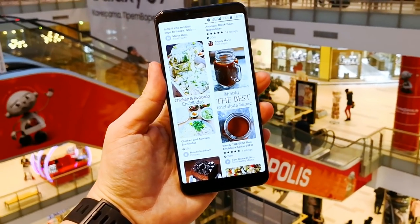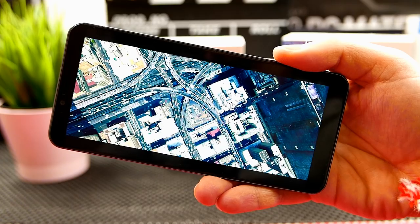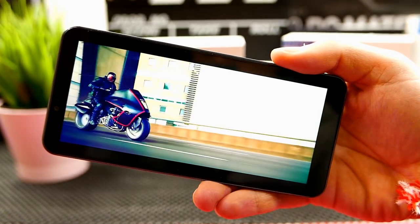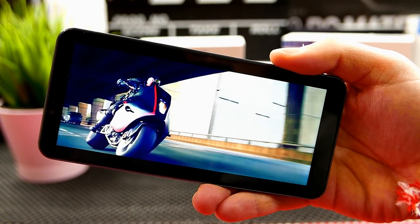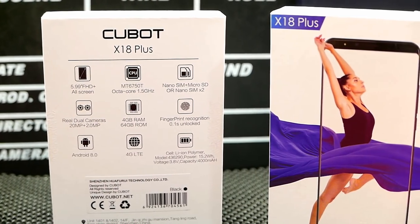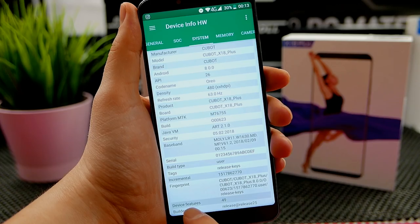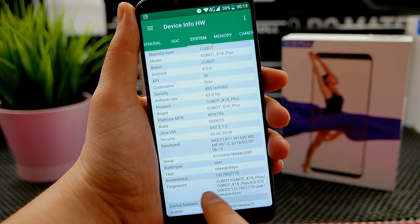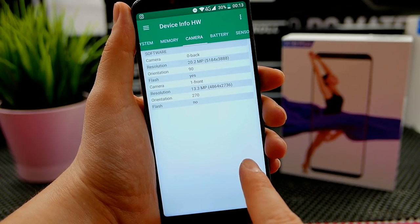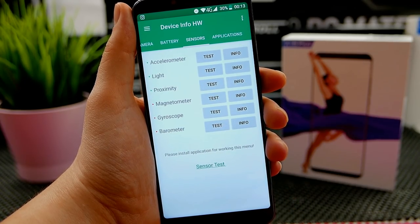Something that's really not well done is the audio quality on the device. As for what's inside, the Cubot X18 Plus is driven by the MTK 6750T — a well-known octa-core chip used in many budget phones last year and continuing this year. It's a decent chip, though it's inferior compared to a Snapdragon 625, for instance.